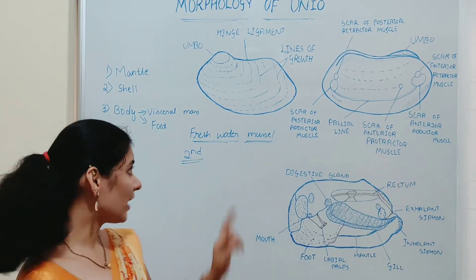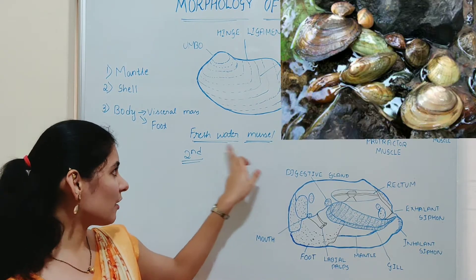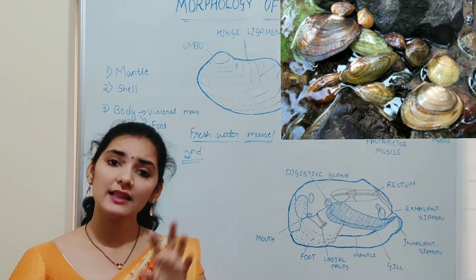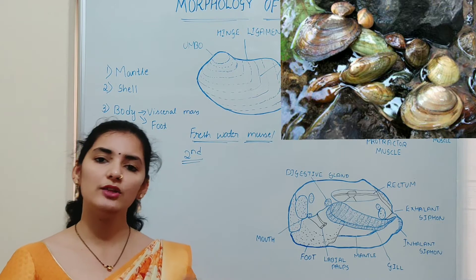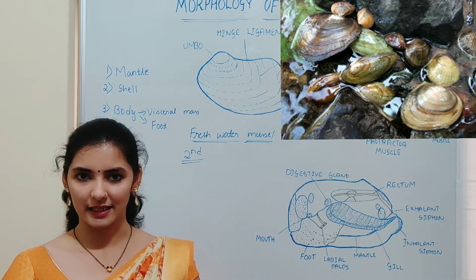Unio is commonly known as the freshwater mussel. As the name indicates, it is found in fresh water bodies like ponds, streams, lakes, rivers, etc. In this fresh water body, Unio is usually found in the shallow water region during the night time and it migrates to the deep water region during the day time.